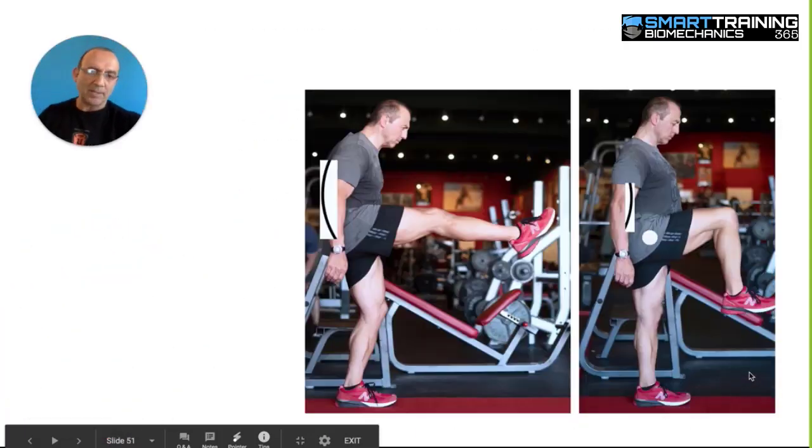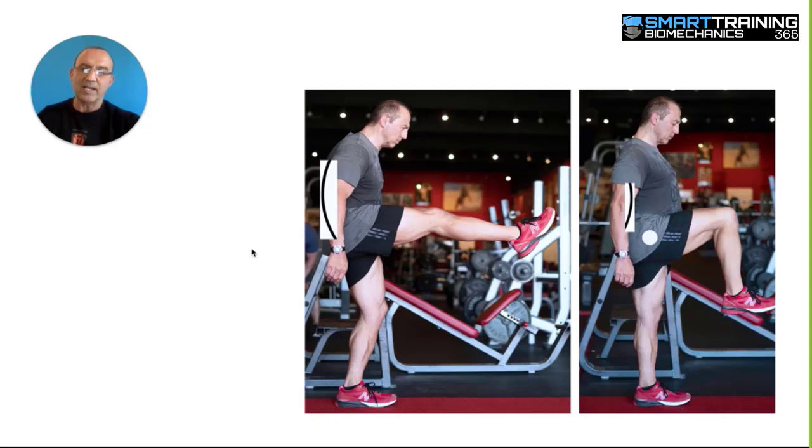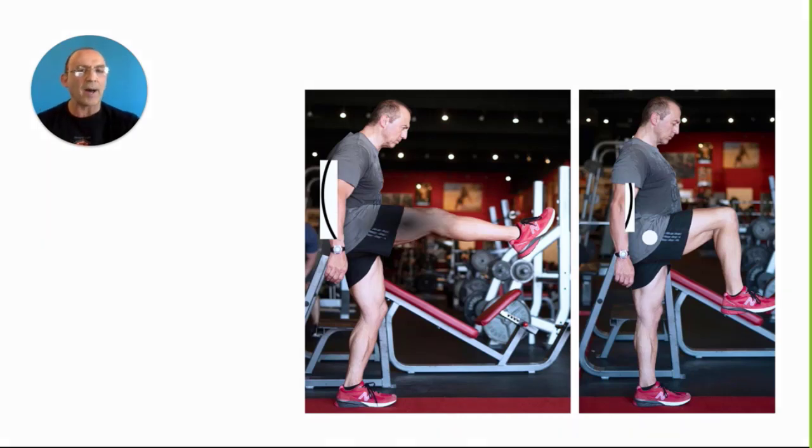Here you can see I'm raising my right leg straight, and I'm doing that to show you there's an automatic rounding of the back that occurs. The reason is that when you raise your leg like this with the knee straight, the hamstring stretches. The hamstring stretch causes a deactivation of the hip flexors to some degree because they're opposite each other, and that causes you to compensate by rounding your back — you sense the weakness and end up raising the leg higher by rounding the back.